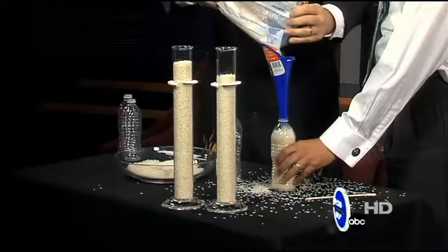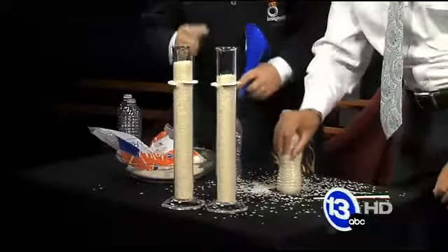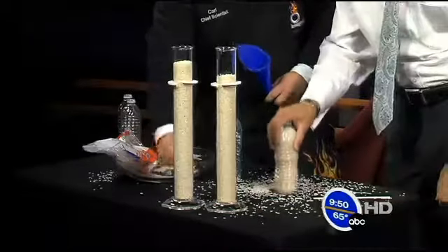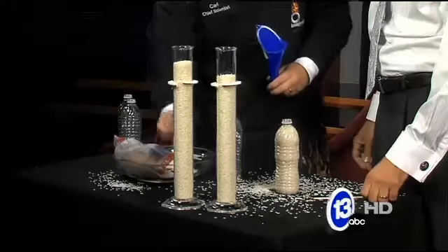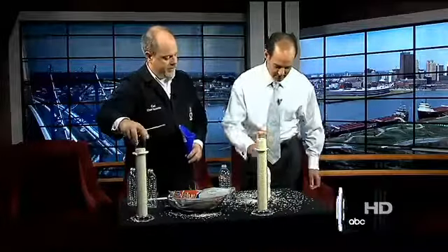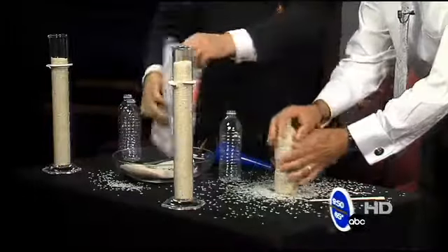When you put more rice inside the bottle, you decrease the space between the grains. Go ahead and tap it on the table just like this — when you tap it down, look at that, the top has lost some rice. Fill it up again, tap it down again, and that makes all the difference. You're actually increasing the density of the bottle by adding more rice. Tap it down one more time, now shove the chopstick down in there and try to pull it up.